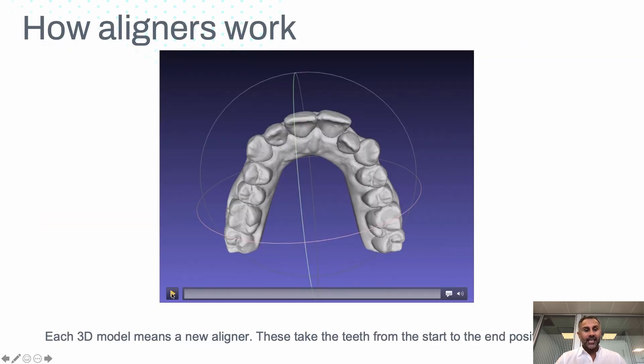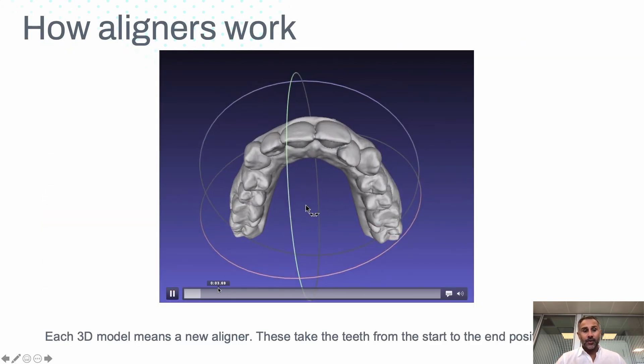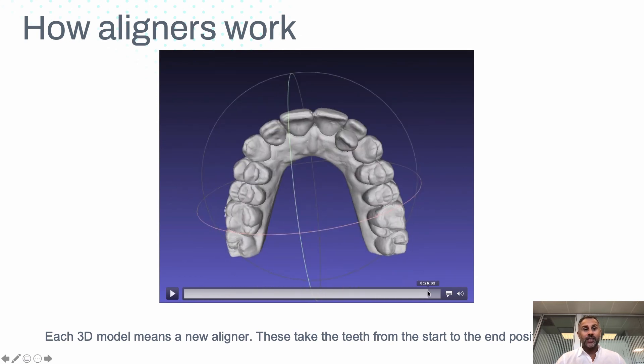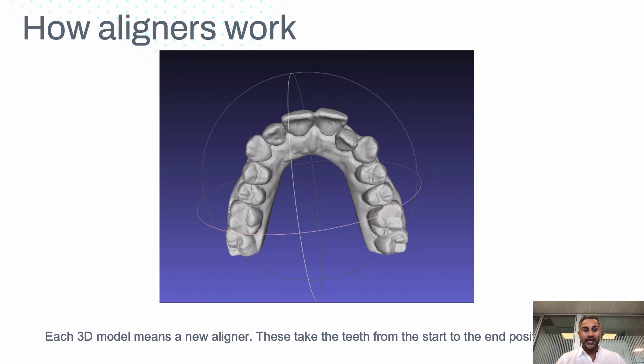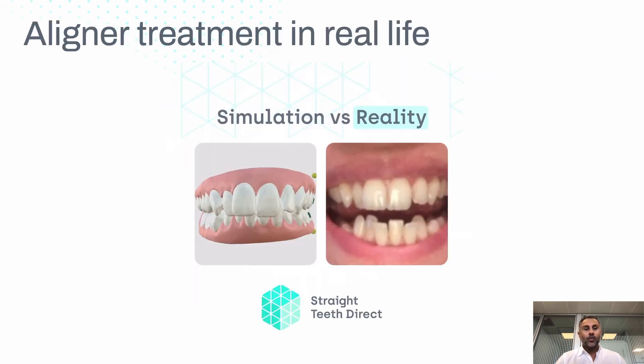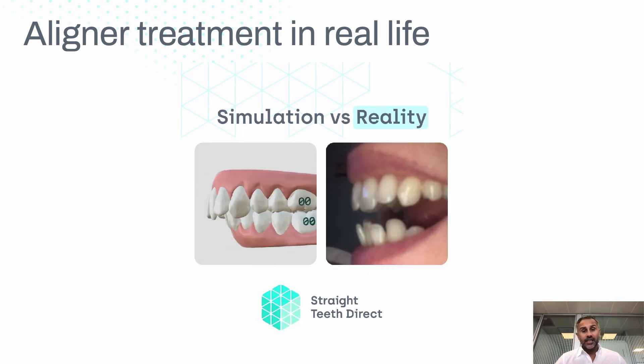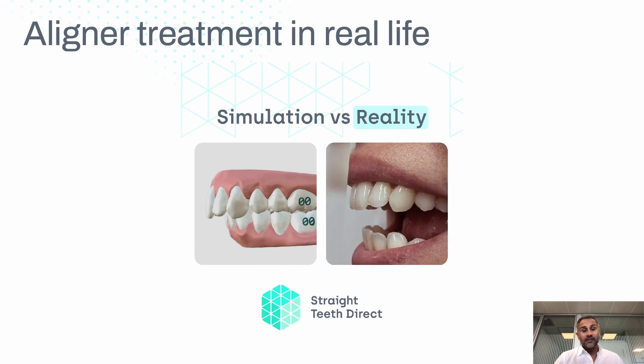When the aligners are working — as I explained — this is showing the beginning 3D model, and if we go a bit further along, we can actually see the end 3D model, so you can see how much movement the teeth made. And if we're thinking about what this actually looks like in reality, every month you send your photos, you wear your aligners, and step by step the teeth will move. It's as simple as that.